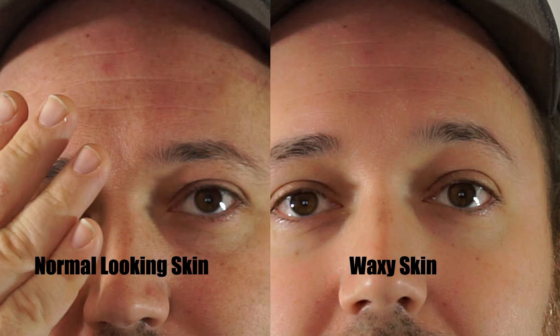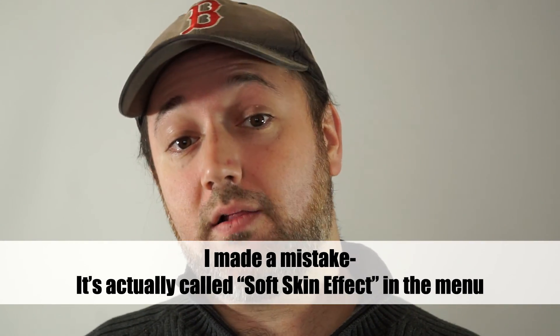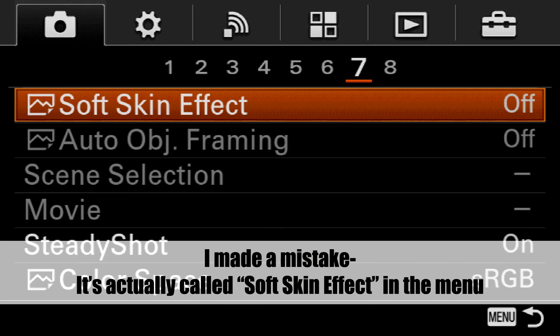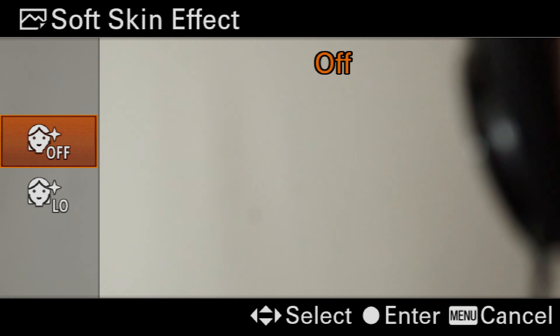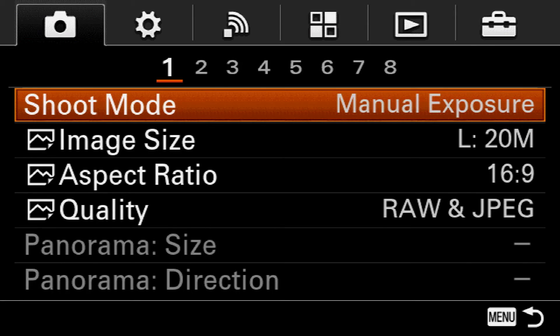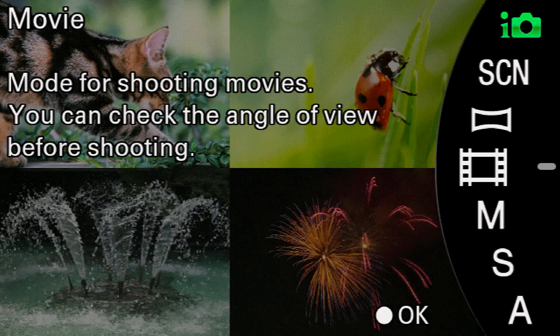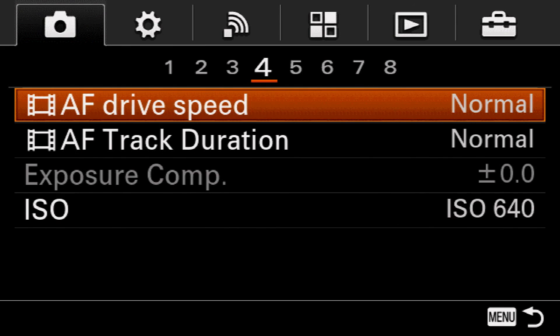What you're actually seeing is a feature in the camera called skin smoothing. This is actually an option in Sony's menu which you can toggle on and off — I think by default it's off. In almost any photography mode you can go in and toggle it. However, if you flip the mode dial over to movie mode, you'll notice that the toggle is grayed out. It's disabled.